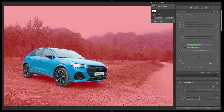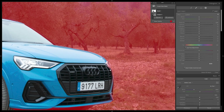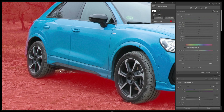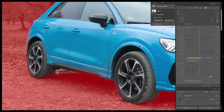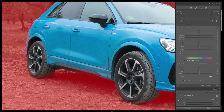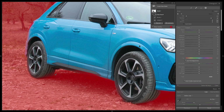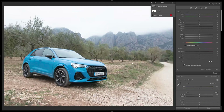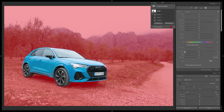The selection isn't quite perfect, so I'll refine it. Zooming in, we can see the headlights have a bit of red, the ceiling bars have some issues, and some spots were missed in the back. I'll select Add, pick the brush tool, and paint in the missed areas under the car, then use the Subtract brush to remove any extra areas I don't want in the mask.